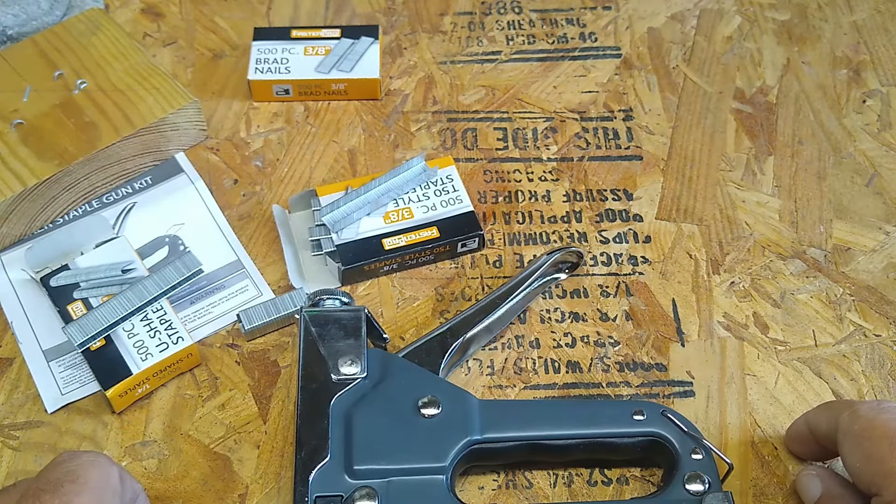Oh wow, yeah — that shot right in there. That's pretty good. So I'd say that works pretty good. Like I said, this is your depth adjustment. Let's see if we loosen it up a little bit. Well, that still seems to go in pretty far. I don't think you'd have any problem getting it into anything, because it definitely goes into that.